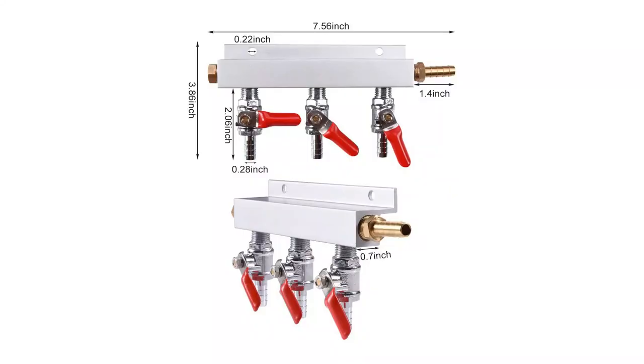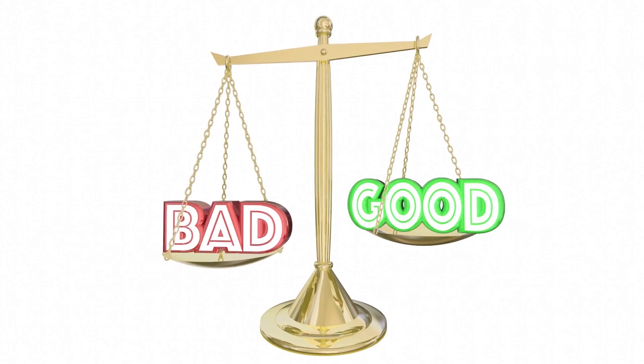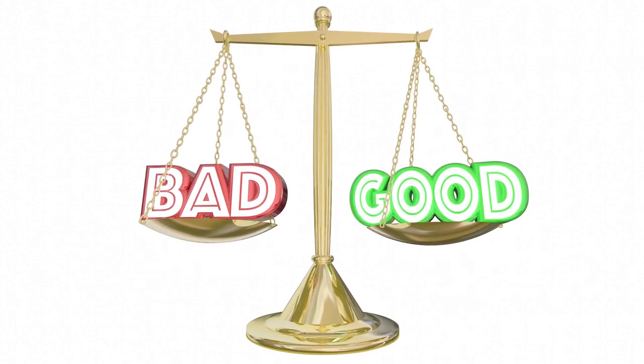The other option is using CO2 manifolds that people use to make beer. The problem with those — even though they will work — is that you don't have a needle valve, you have something like a lever, and it's really hard to control the bubbles per second that way. I wouldn't suggest using them because you have no control over the bubble count.